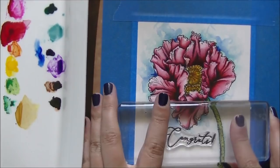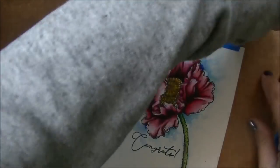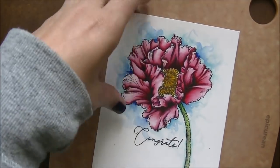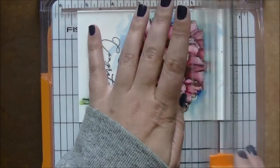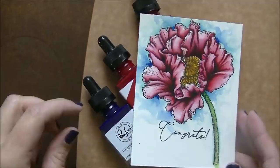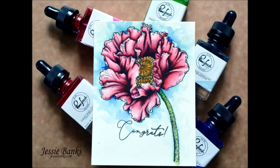So now we're going to add our congrats sentiment here and then that's it for this card. I'm going to put it onto a card base and that'll be the end. I hope you guys enjoyed this video and a little sneak peek into these watercolors. If you guys did like it, please give me a thumbs up — it does help out the channel greatly. If you aren't subscribed I'd love for you to subscribe, I have more videos coming. There will be one popping up on the screen that YouTube recommends for you to watch, and my face will subscribe you to the channel. I'll see you guys very soon, bye for now.